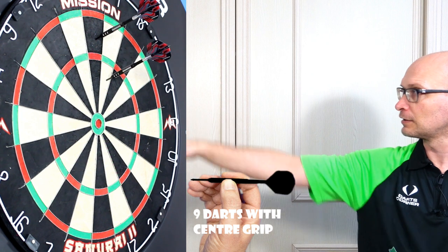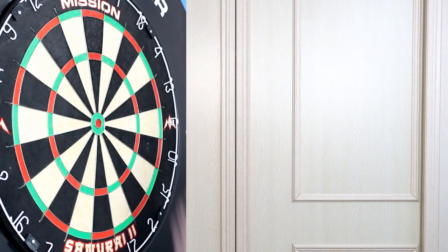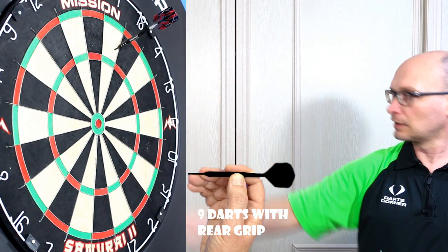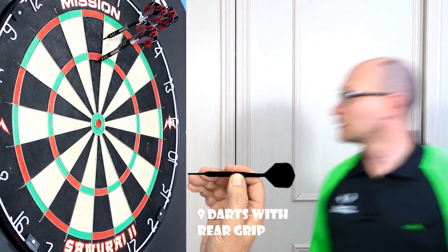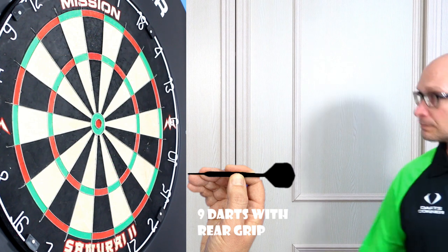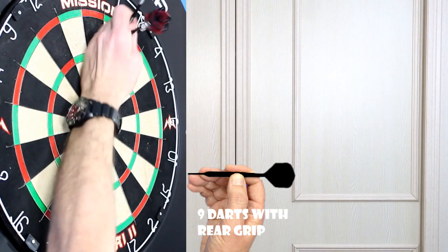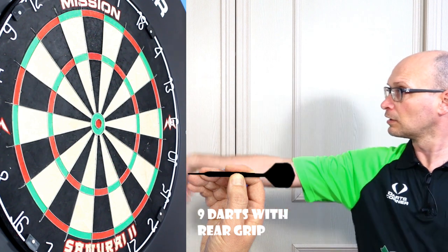It's quite nicely balanced from the middle. It does get a little bit thinner as you go towards the end. The rear section has the ring grip — definitely the grippiest part — but it also gets thinner and feels a little bit more front heavy as you'd expect. I find it a little bit more difficult to throw from there, but if you're a natural rear gripper who likes this style of barrel it won't feel that way for you.